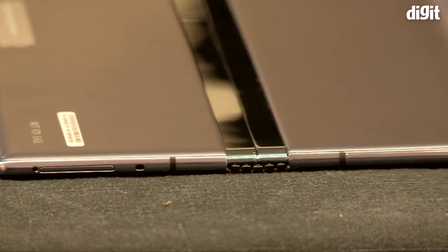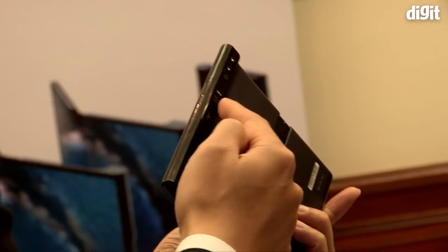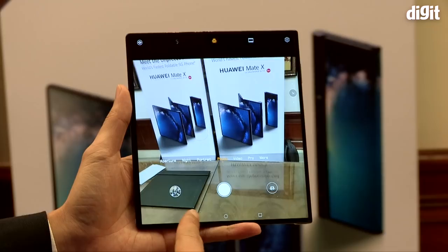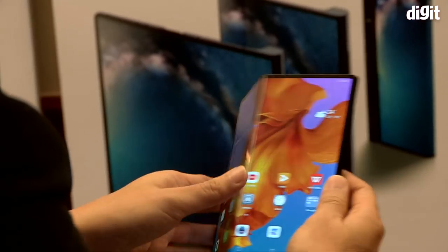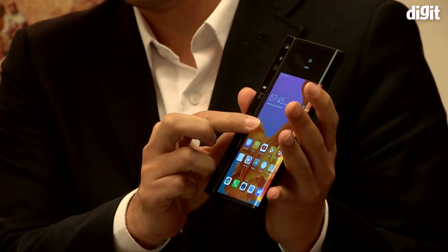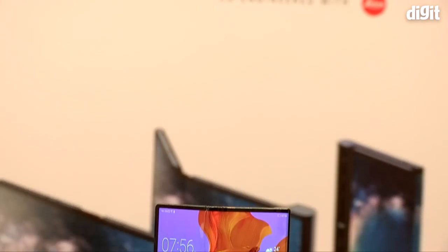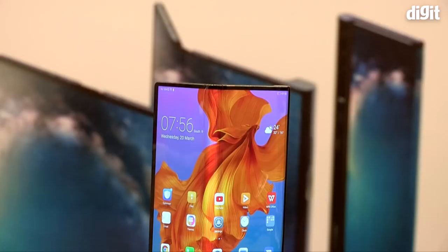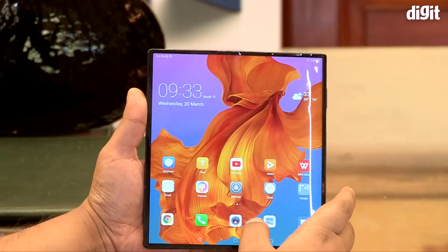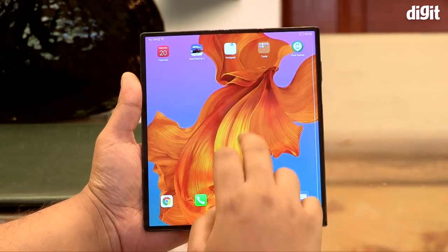The first thing we noticed about the Huawei Mate X is that it's quite sleek. The camera sensors and the 5G antennas are all housed in one column on the edge. The Mate X folds till the raised edge and closes using magnetic clamps, and you open the phone using a button. Huawei has used an 8-inch 2K display that folds to become a 4-inch phone — it's quite bright and vibrant, but also felt quite glossy because of the plastic nature of the flexible display.